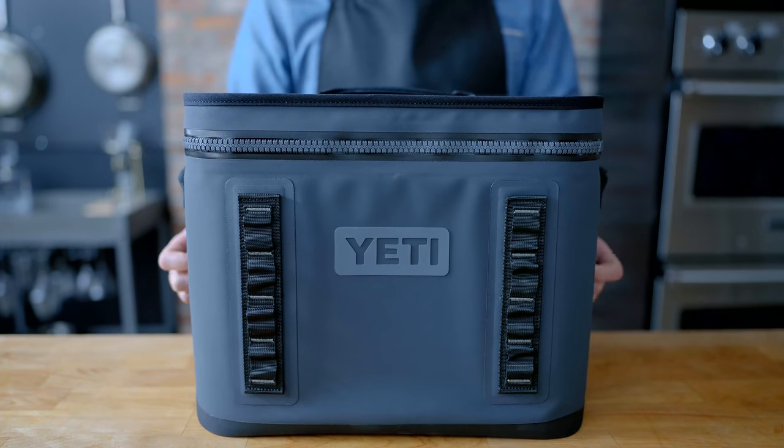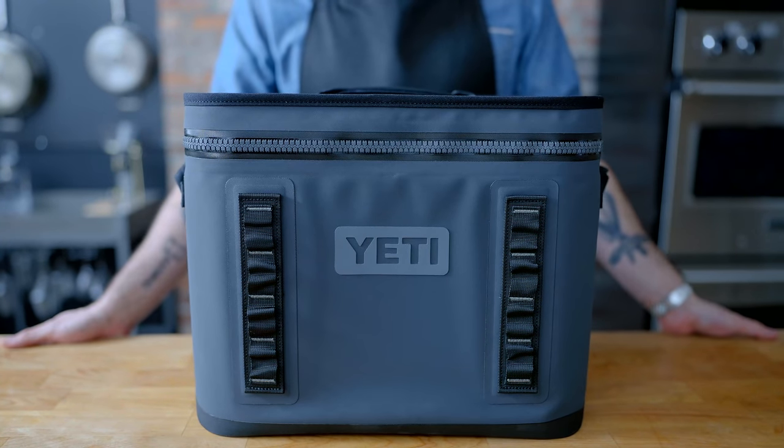This episode was made in partnership with Yeti. For more info on Yeti's products, head to the link in the description.